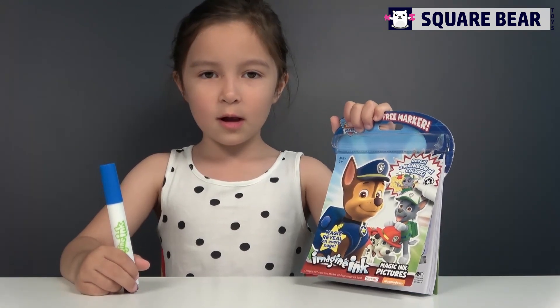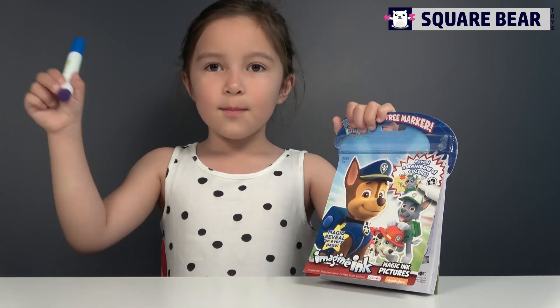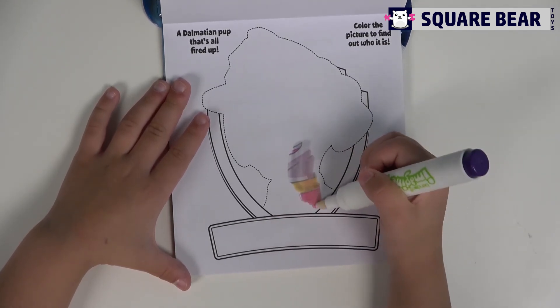Hi guys, today we're coloring another Puppa Joe Pupp with this magic marker. Okay, let's color this one. Who's going to be? I don't know. So let's color.